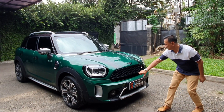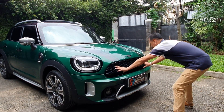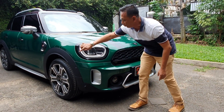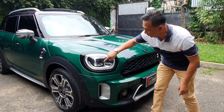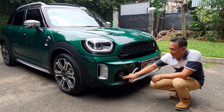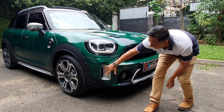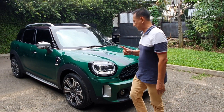Teman-teman bisa lihat di sini ada logo Mini-nya. Grillnya seperti ini, ada S-nya — ini yang membedakan. Lampunya ada sensor parking. Lampunya bulat, ini DRL-nya — nyatu sama lampu sen. Ini lampu utamanya, lampu jauhnya juga di sini. Kalau lampu kecilnya ada di sini, di atas spoke lamp — spoke lamp-nya di bawah seperti ini. Keren banget, hijau, ada silver, ada hitam — kombinasi cakep banget. Ada tow-in-nya, ada lubang anginnya. Luar biasa mobil ini. Kita lihat mesinnya.